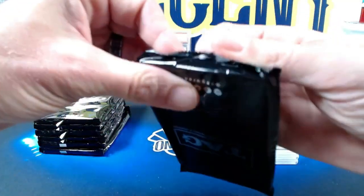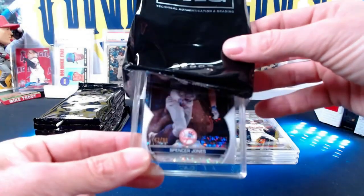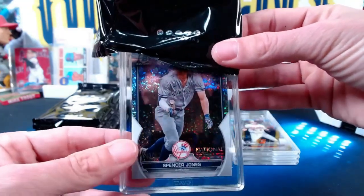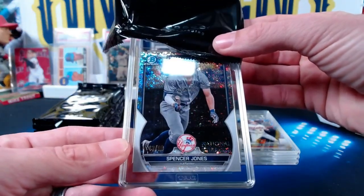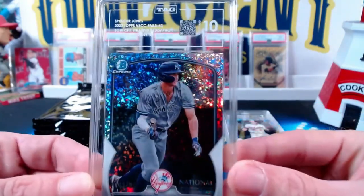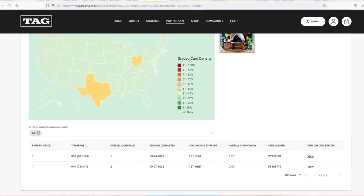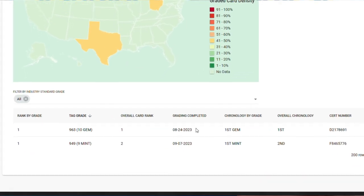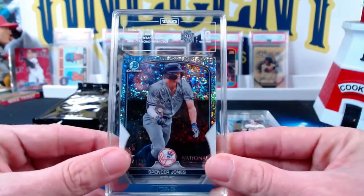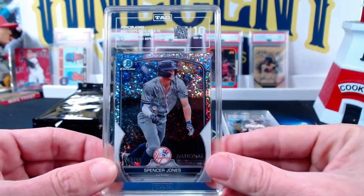I do think that because they take the subjectiveness out of the grading, you'll actually see that the cards won't grade consistently as 10s as they would with PSA. PSA has gotten pretty lenient with 10s, which is a good thing — PSA 10s are worth a lot. This next one is the Spencer Jones Bowman, 43 out of 99, another mini diamond refractor. This one comes in at a 10, a nice grade of 962. What that allows them to do on the set registry is tell you how high your card is ranked. A 962 is strong — you're not going to see a lot of 1,000s. You can get a pristine grade if it's over 975 or 980.